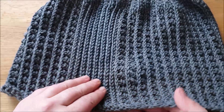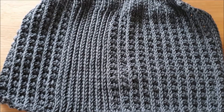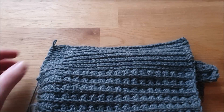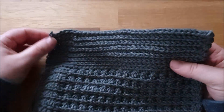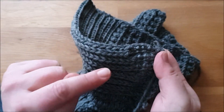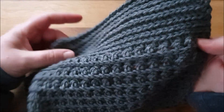Und dann wieder wechseln zum Knubbelmuster. Das ergibt dann eine super warme und echt total schicke Mütze. Wenn ich hier meine acht Reihen mit den abgeketteten halben Stäbchen gemacht habe und jetzt wieder wechseln möchte zu dem Knubbelmuster – wie vorhin schon gesagt, das bildet sich ja aus auf der Rückseite, wo es gearbeitet wird. Also ich arbeite das Knubbelmuster von der Innenseite und sehe dann auf der anderen Seite hier diese kleinen Knubbel.